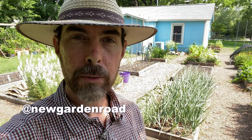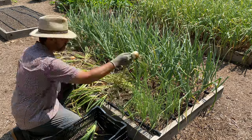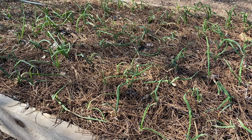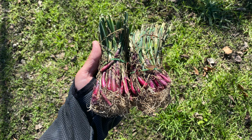What's up everyone? It's Scott from New Garden Road, always out here to inform, inspire, and elevate you. Today I want to talk about harvesting onions. Here in Central Texas, we plant them in January. I planted these from sets about the middle of January, and in general they're ready in the month of May.